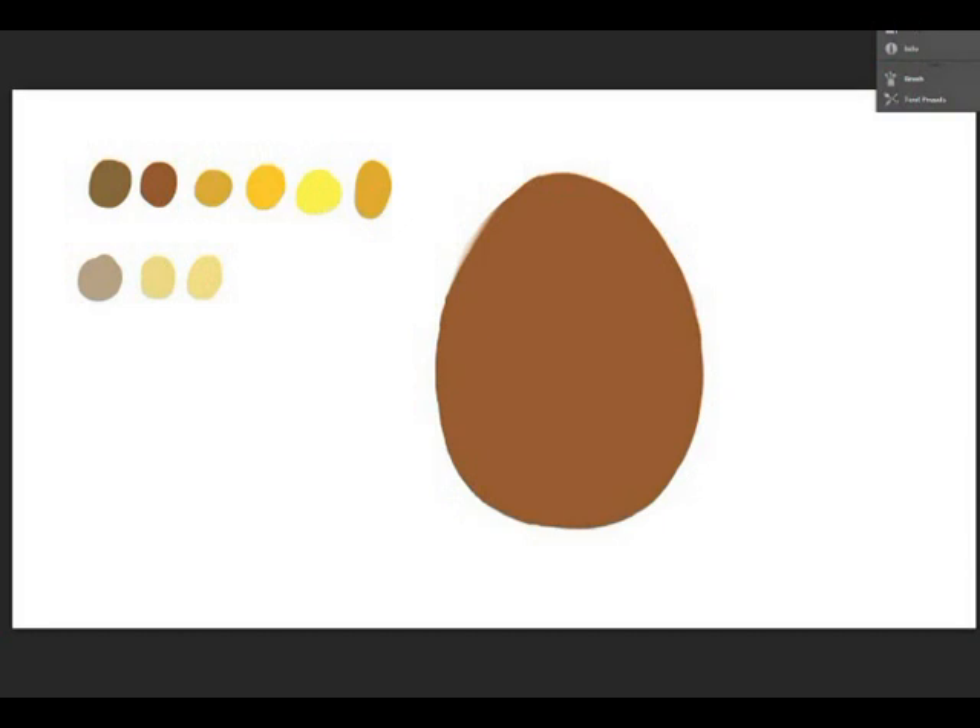Hey guys, welcome to another video tutorial. Today we'll be covering how to draw gems, so let's begin. If you guys see all the colors that I placed down on the canvas, those will be all the colors I'll be using for this gem.